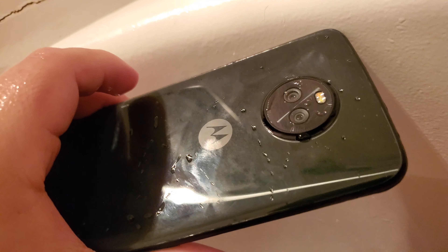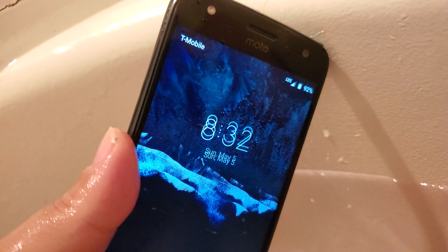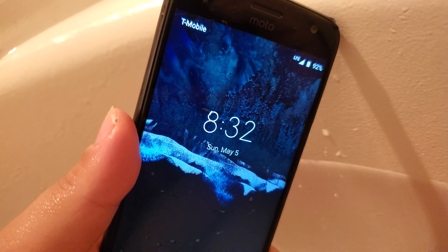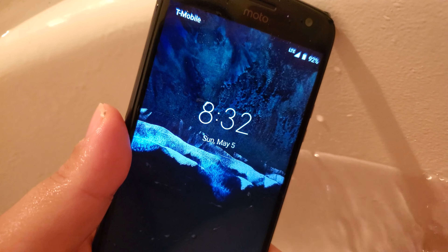Thank you guys for watching. I got this phone for $150 at Best Buy, and I got to spend anything over $100 and get 20% off. So I spent about $137.40.